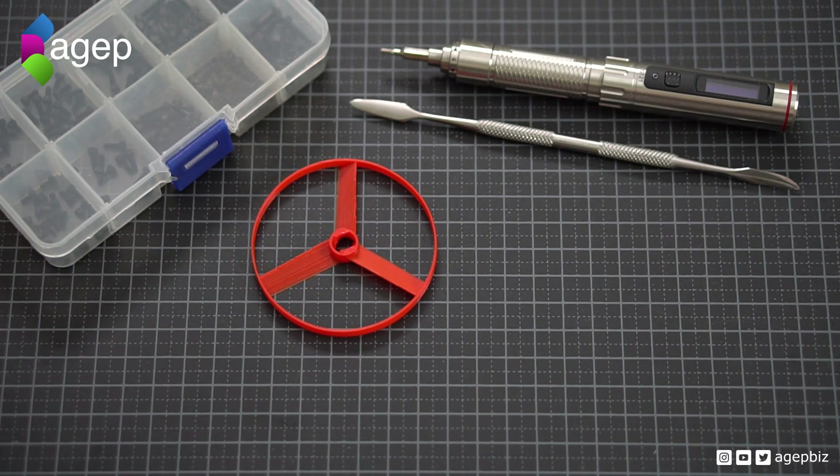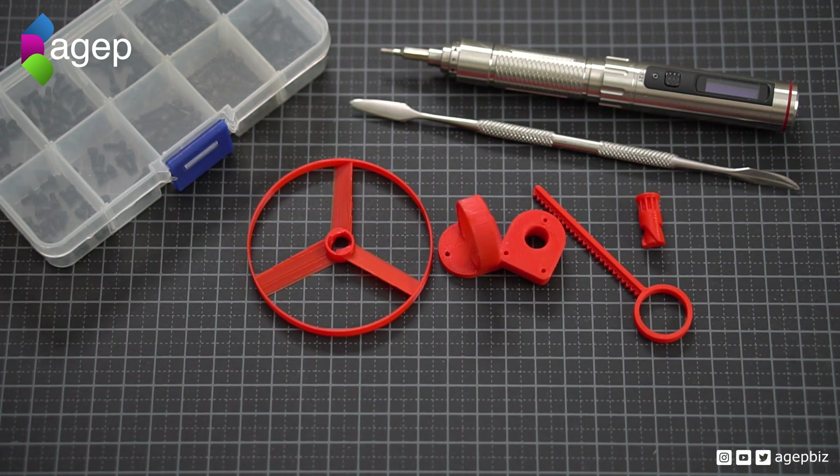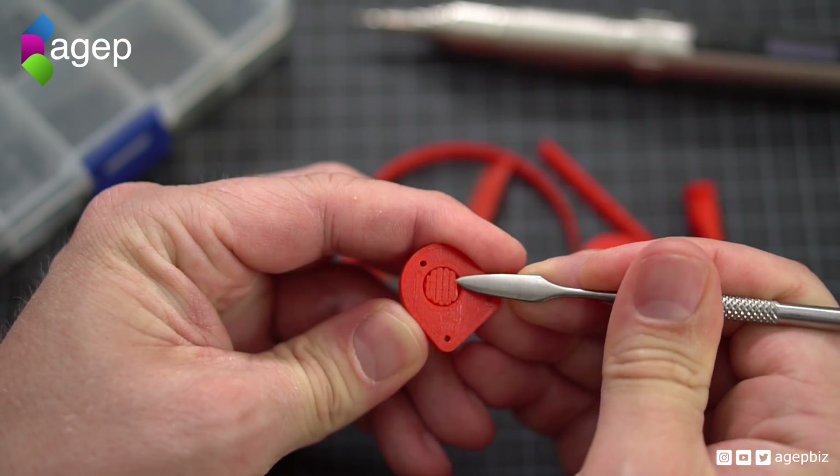Here is the assembling of all the 3D printed parts for this project. Only one part was printed with support structures.